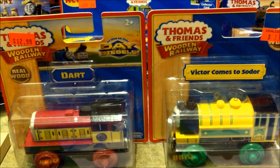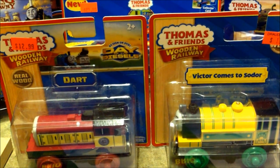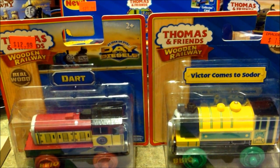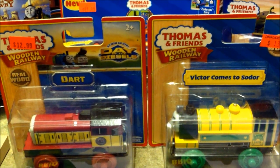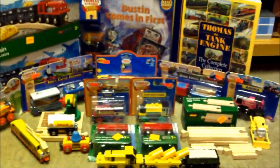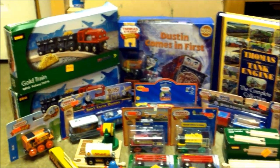Hello everybody, this is SodorFound2K10 here, and for the first time in nine years we're going to be doing an unboxing video. But we're not just going to be taking a look at Dart and Victor Comes to Sodor in this one unboxing video. If I pull back the camera, you can see all this amazing stuff that we're going to be taking a look at in this one video.